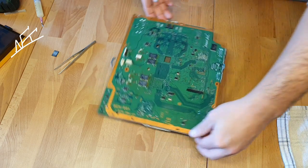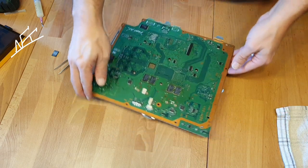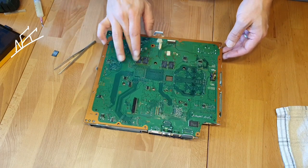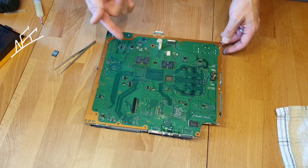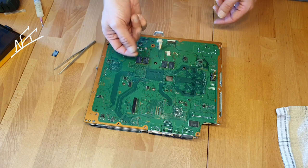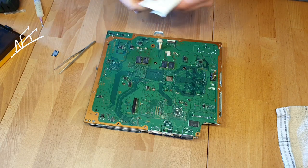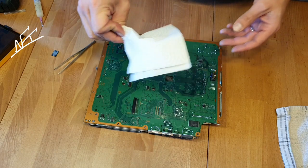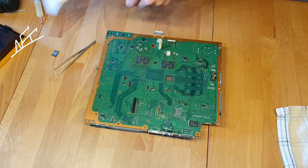We can build it together a little bit. We can also first take a look at how it looks. Take care on the flux residue, because your fingers will be really dirty — it will just glue. But we can clean this later.